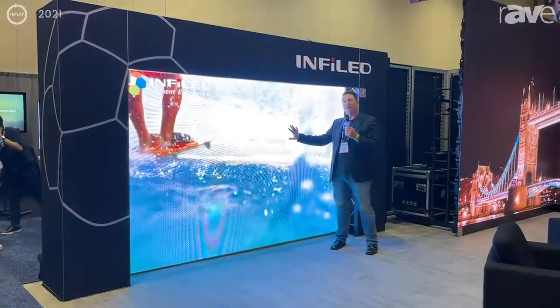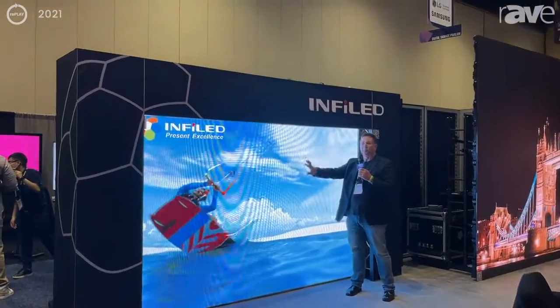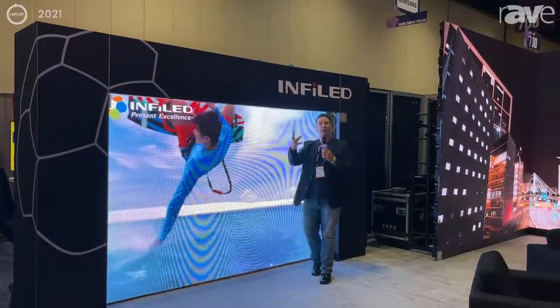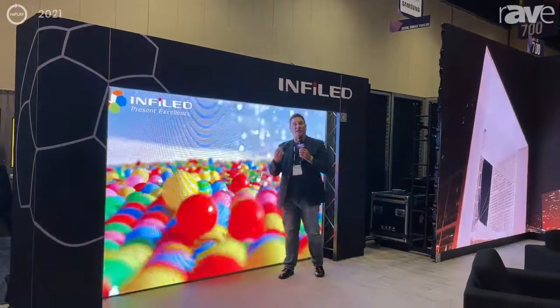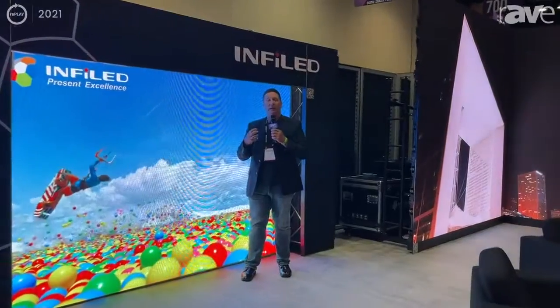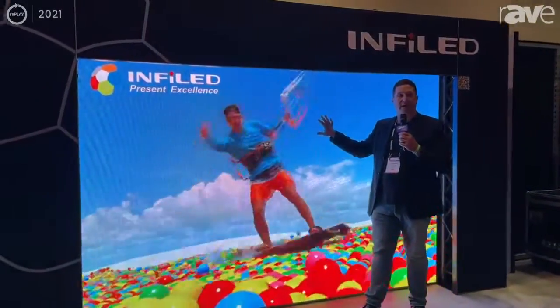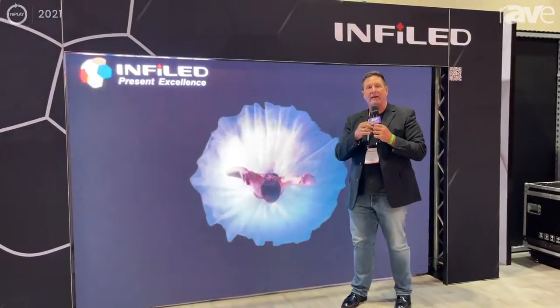This product comes with a black surround LED and does 4,000 nits for outdoor projects. What's cool is that because of the quality of the black LED, you can actually turn it down and bring it inside — so it works both ways. If you need more information or want to see some product videos, just go to www.infoled.com.